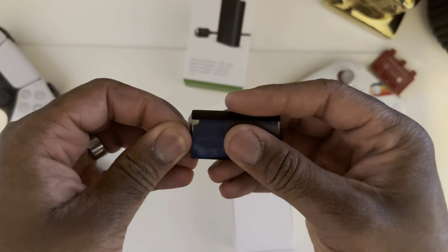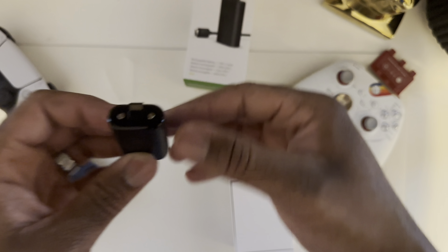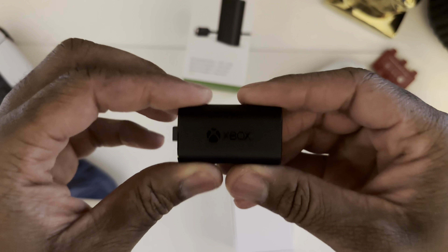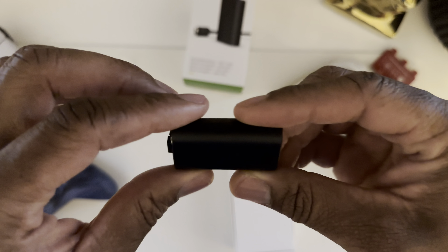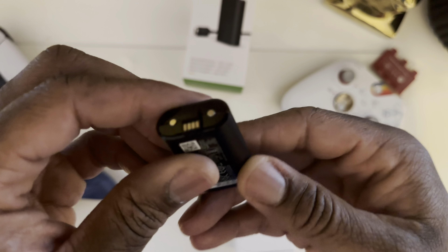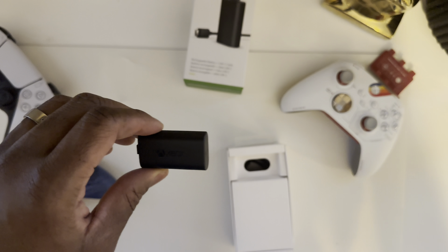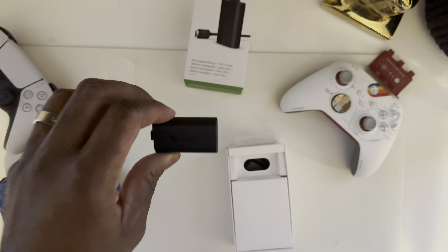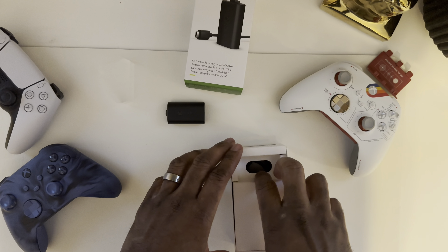Let's go ahead and unravel this. There's our battery right there — beautiful. Some Xbox branding right there, shimmers a little bit in the light, love that. Here's our lithium-ion battery. I was reading online and they said you can get about 20 hours plus of playtime out of this. I really like that — I think that's cool.